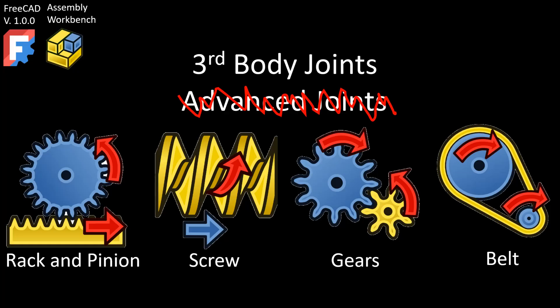I've got half a mind to refer to these as third body joints, because the key to understanding them is realizing that each requires at least three parts in the assembly, and you must create a couple of the primary joints with the third body first in order for the advanced joints to work between the two bodies depicted in each of these icons.